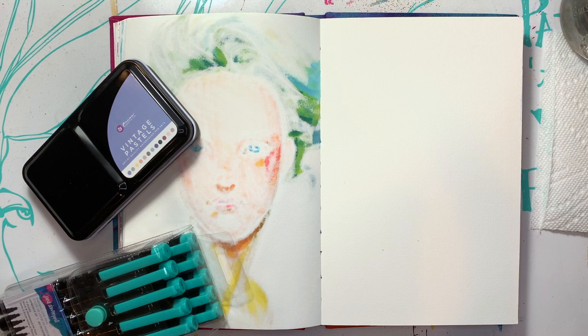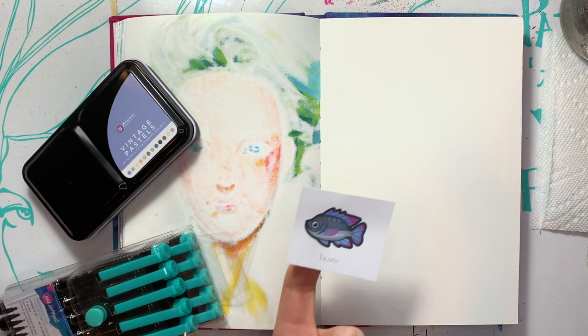Hey guys, welcome back to Kimball's Corner. Wow, it is day 21. We're so close to the finish line. Today we have Tilapia from Animal Crossing New Horizons.